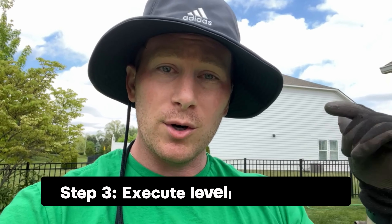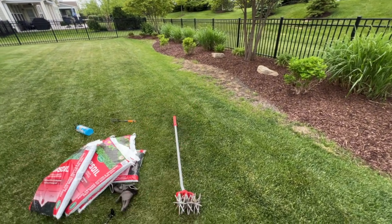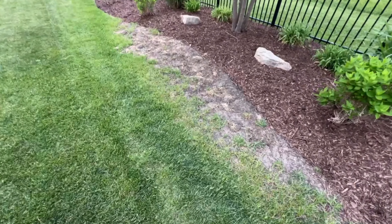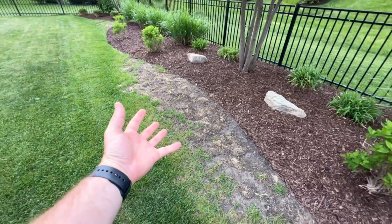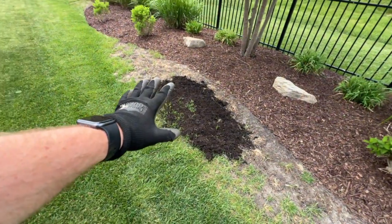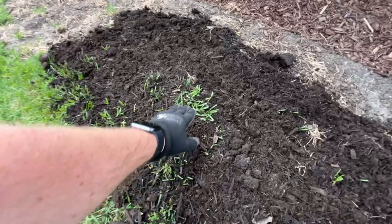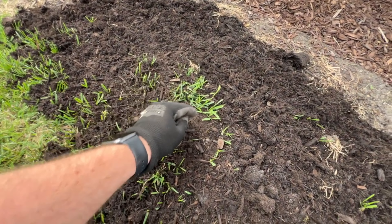Now that we've got our supplies, we'll move on to step number two, which is identifying the area and then identifying what level means for that area. I'm going to take something that's long and essentially flat or level and see how much gap there is when I put it down on the ground. You can see here we've got a bit of a gap, so we're going to have to build this up, which will cover and kill some grass — but remember, we're going to plant new grass. Any grass that is there and can sprout up through the topsoil, make sure it's above the soil so it can continue to grow and thrive.